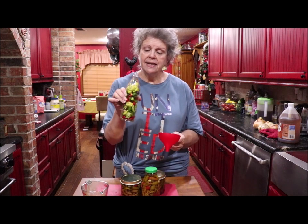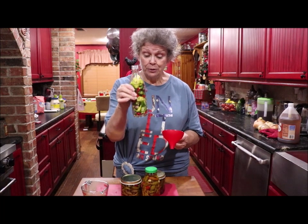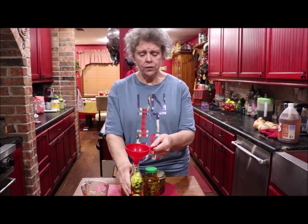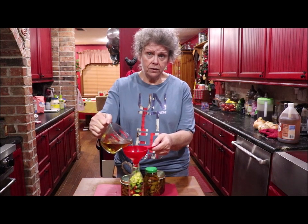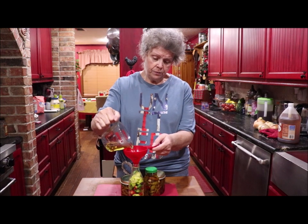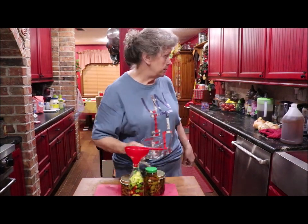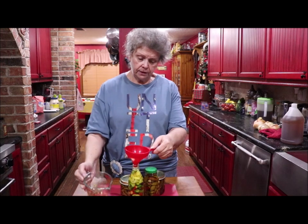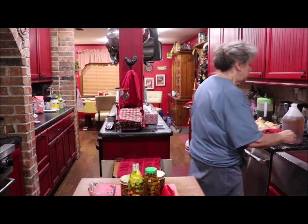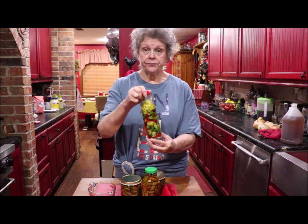For those of y'all who don't know, this is a Texas Pete bottle — that's like red hot sauce, like Tabasco. Those bottles are excellent to make your pepper sauce in because they have the little shaker top. This vinegar is strong — I've got it heated, almost boiling, and I'm going to fill this jar up. I might need to heat a little more. You don't have to seal this, you don't water bath it, you don't do anything — just put your lid on and shake it up a little bit.